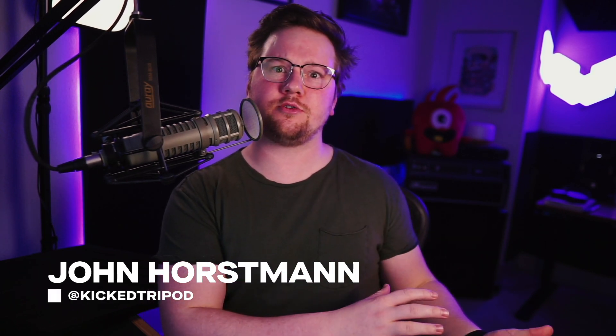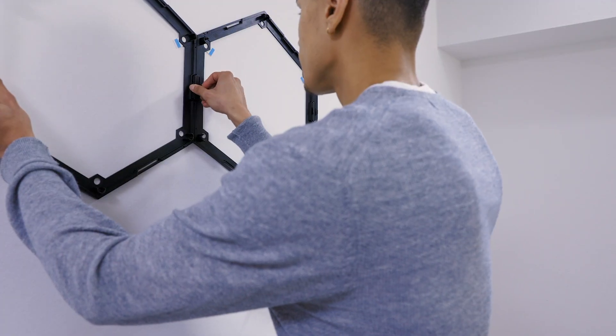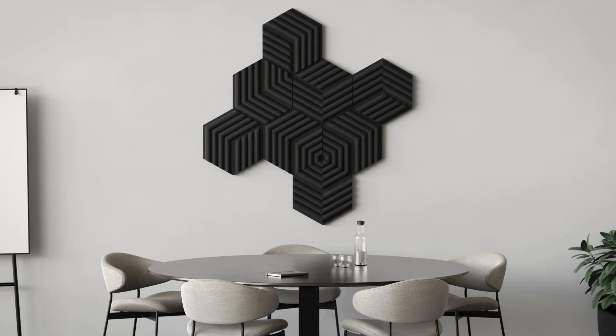Before we get started, I am John Horstman. I also go as Kick Tripod, and I design technology solutions for content creators and streamers like yourself. When I'm not doing that, I take a little extra time and work on this channel making reviews and content about technology I find interesting. So let's talk about the Elgato wave panels. They come in a pack of six. They include snap-on bases to form what Elgato calls constellations. They come in both a black and a blue color, but currently only the black dark gray is out, and they cost about $99.